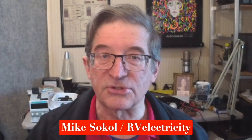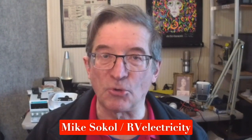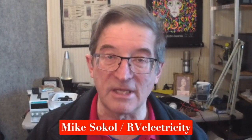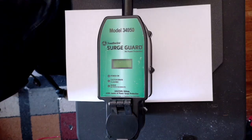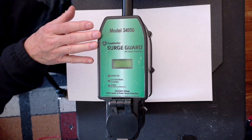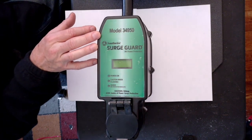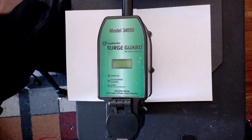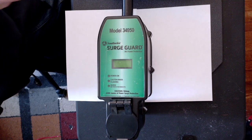This is Mike Sokol from RV Electricity. Today I'm going to show you a three-minute video on how a SurgeGuard total electrical protection system works. It does testing for high voltage, low voltage, open ground, and a whole bunch of other things. We're going to do a demonstration on the SurgeGuard 34950 Surge Protector — basically what you would call an intelligent or full protection EMS Surge Protector.